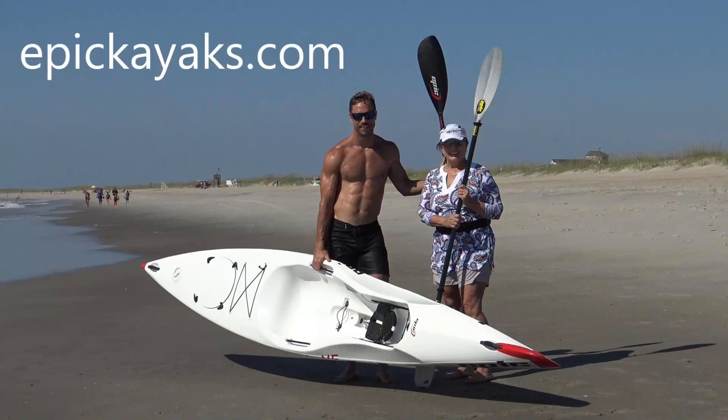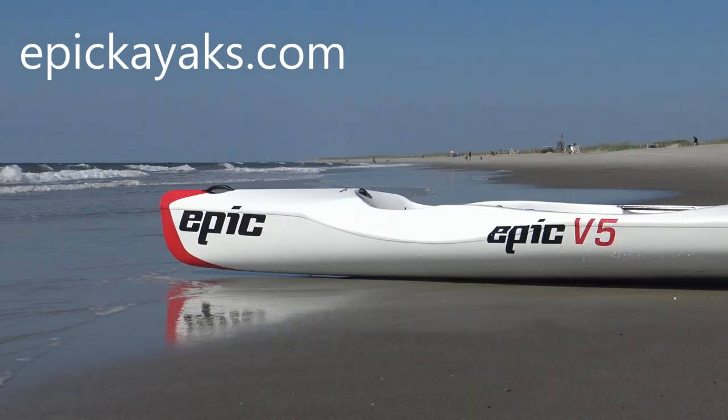This is Jim Smith. On behalf of Chris Farley and Hunter Hay, thank you for watching. Please visit EpicKayaks.com where you will find a wide range of products, accessories, and links to dealers and experts.